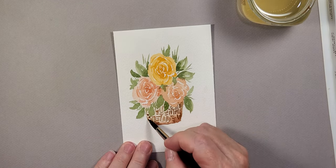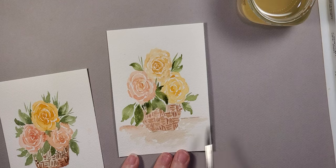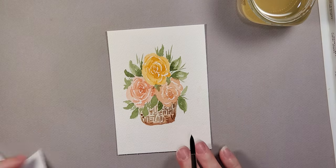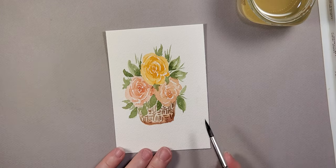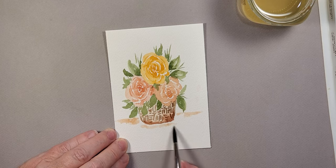Now I want to add a little bit of a surface — like a table — to give the basket a sitting or resting area. I'm going to take a very light hint of the color I used in the flowers and very lightly set the stage for the surface. I did get a little too dark on the brown so I just dabbed it with a paper towel — there's always an easy fix. Then down here I want to add just a little bit of color as a shadowing effect.